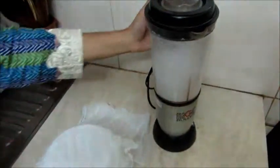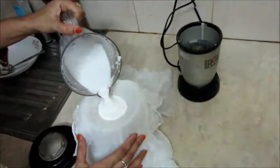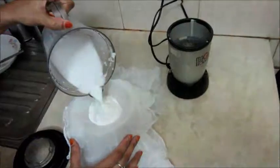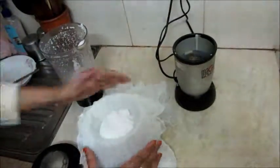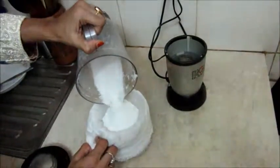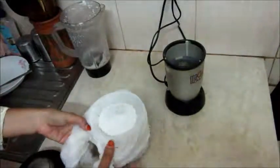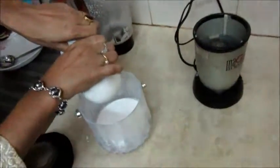Cover the blender and switch on the blender. Now, blending is complete and I have switched off the blender. I put a thin white cloth over a mug where I am going to take the coconut milk. I put all blended coconut here on the cloth. Some milk is automatically dropping in the mug. This coconut milk you can use for cooking many types of food. Hold the cloth and make more space to take the rest of the blended milk. And then roll the cloth and squeeze to drop all milk in the mug like this.